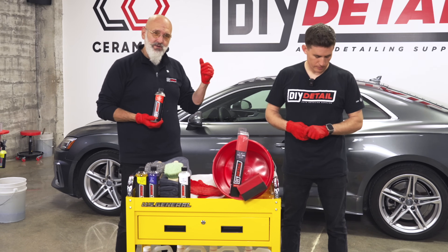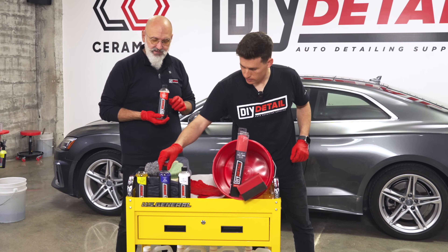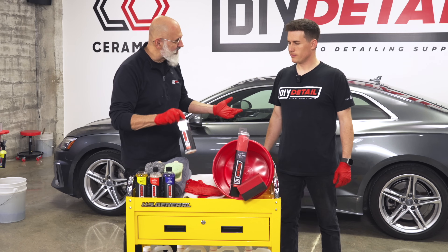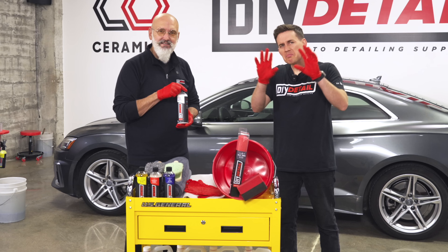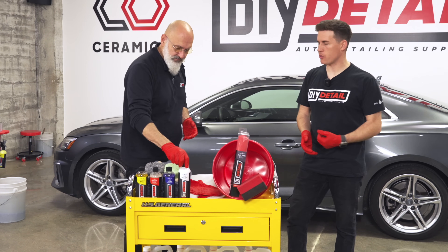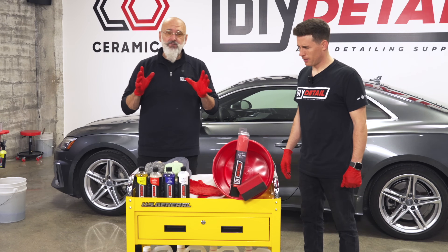Next in line is Ceramic Gloss, which is for the upsells — we'll show what those upsells are in the demo, and it will make you and your customers smile. Finally, what's a detail without glossy tires? Tire dressing is going to transform even a shabby-looking paint job to a nice-looking vehicle. It's like a nice clean pair of shoes.